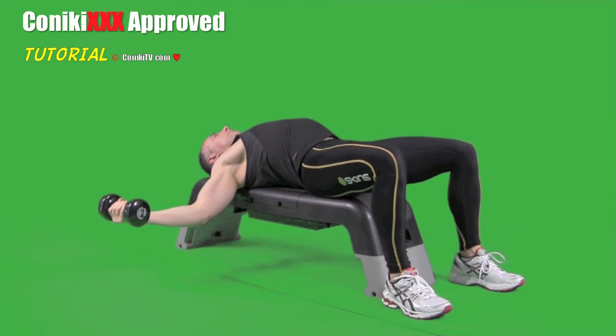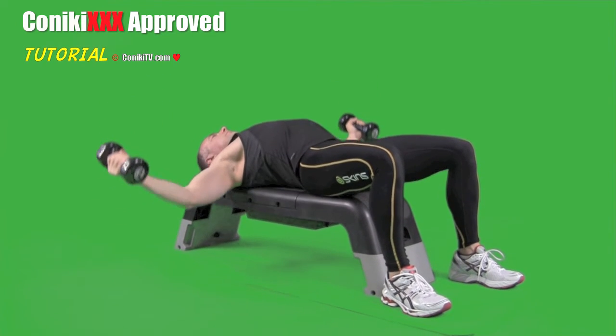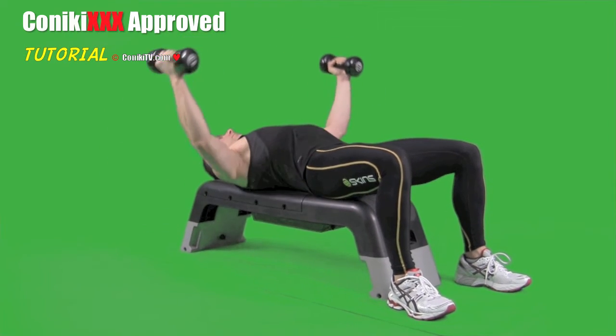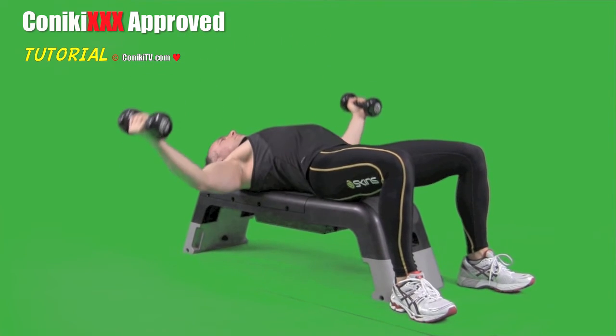Once that's done, we go to the very bottom and do nine reps from all the way down to halfway up. Again, elbow over shoulder. Once that's complete, we finish off by doing nine full reps again. And there are your Dumbbell flies, Koneki XXX style.